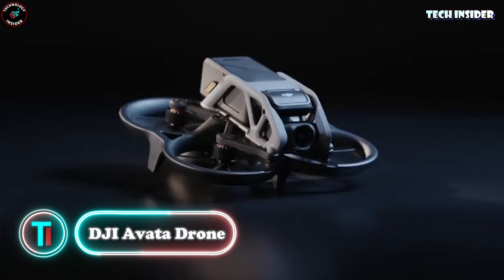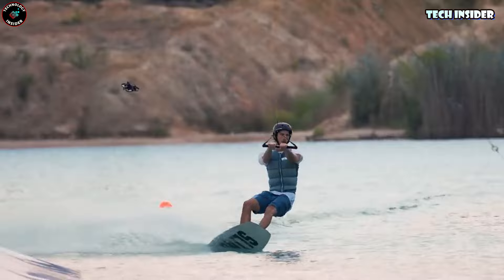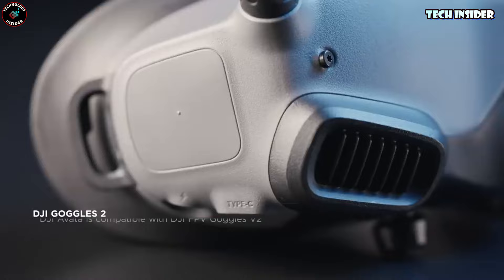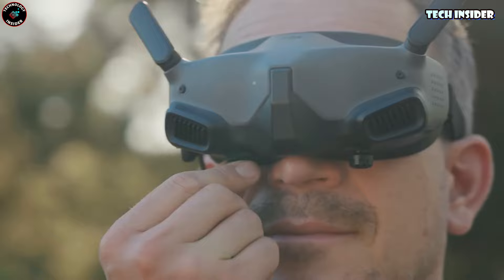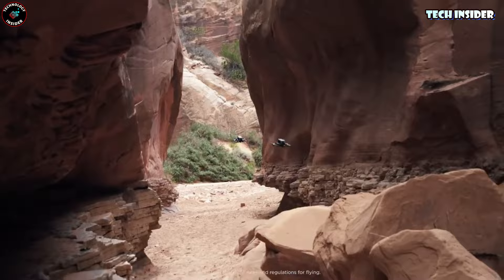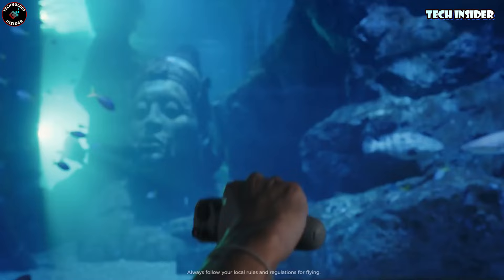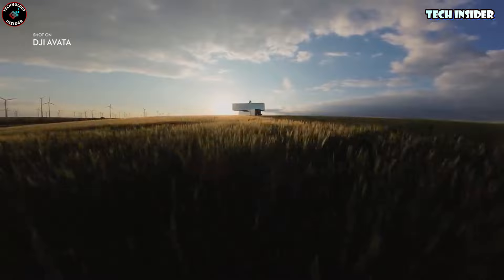Check out the DJI Avata FPV drone — it's like having your own wings. You'll need a couple more things for the full experience: the DJI Goggles 2 and the DJI Motion Controller. Once you've got those, it's game on. Just hold that controller and you're flying — move your hand and the drone follows your every move. It's so precise you can take it into tight spots without worry, plus it's got a propeller guard so bumping into walls is no big deal. The camera records in 4K ultra-wide, giving you a crazy 155-degree view — your footage is going to be next-level awesome.